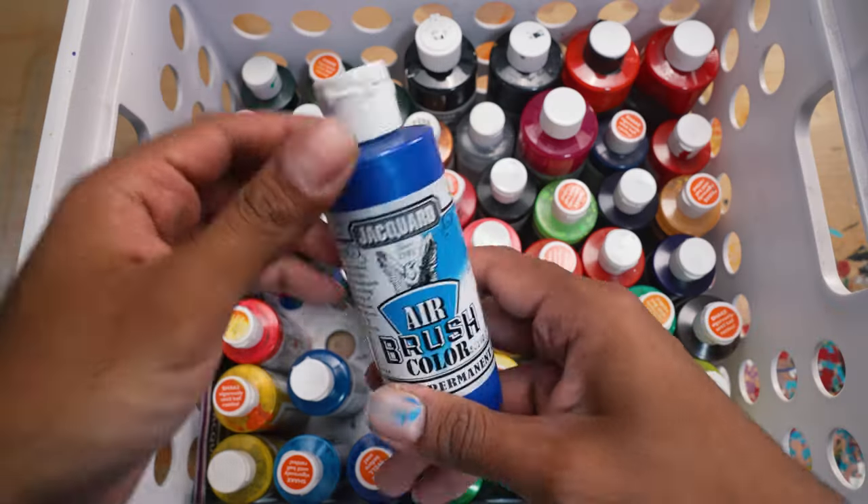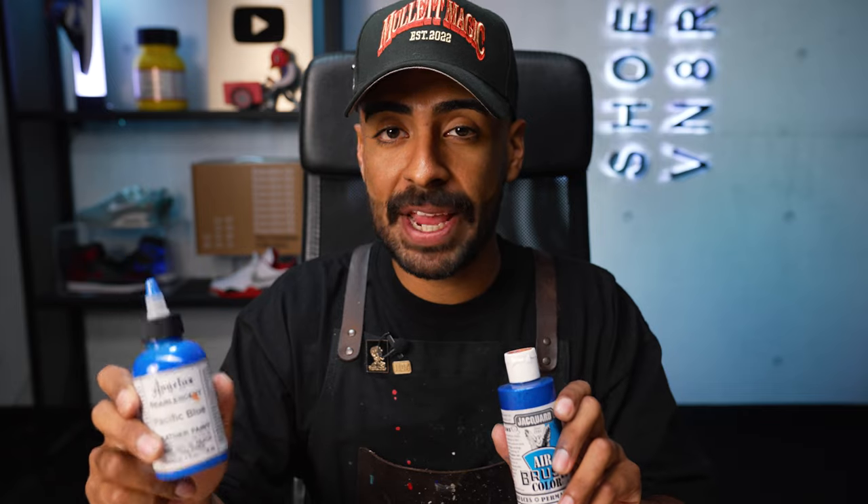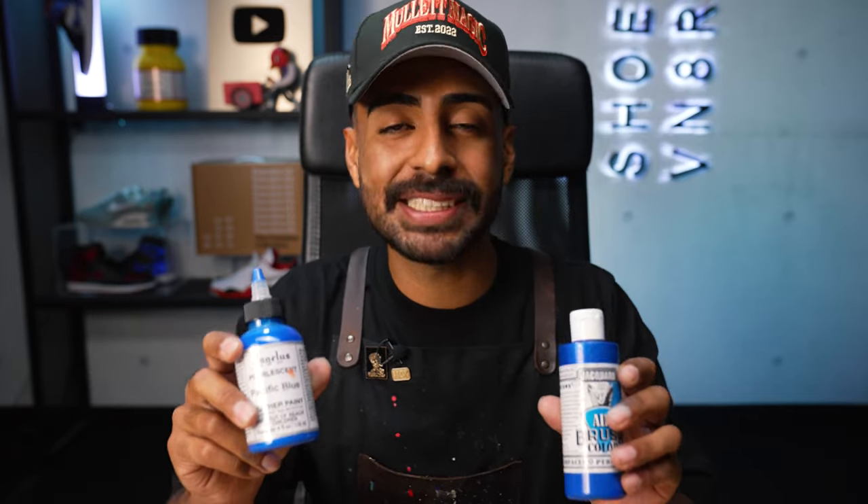Let's talk about paints again. For the first part of the shoe, we used Angelus Red with a paintbrush. Now for the airbrush, you can use Angelus as well, but some colors you have to mix in Angelus Too Thin to get it thin enough to go through the airbrush — and in my opinion that's a bit too much work. So I like to use Jacquard airbrush paints — this stuff is ready to go every single time. Both brands are really good, except I use one for hand painting and the other for airbrushing. If you're doing both, I'd recommend having both brands in your arsenal.